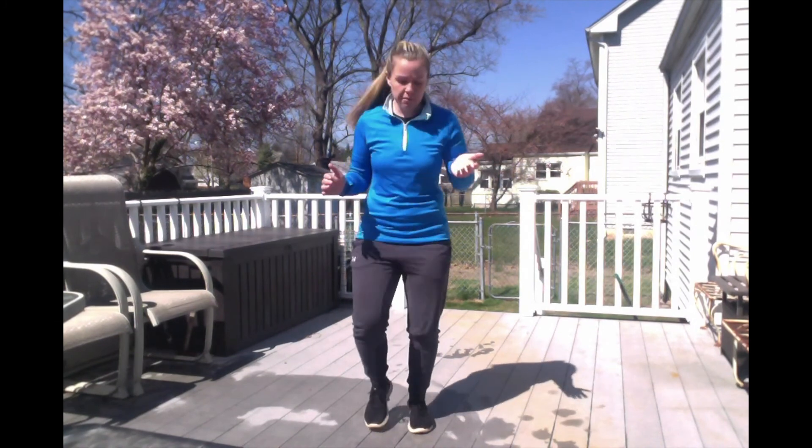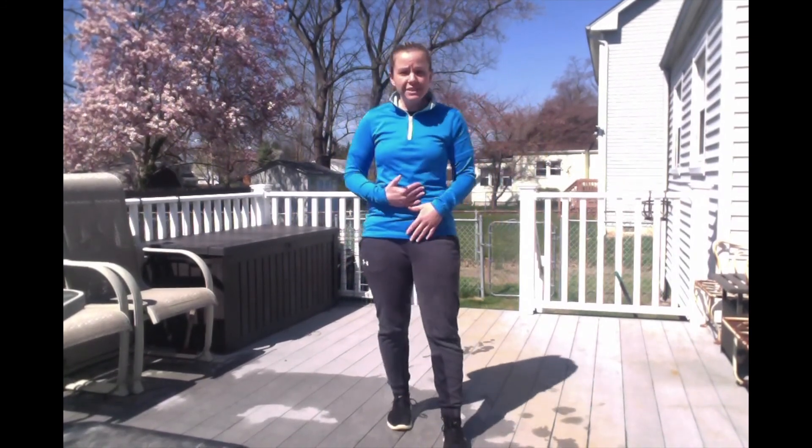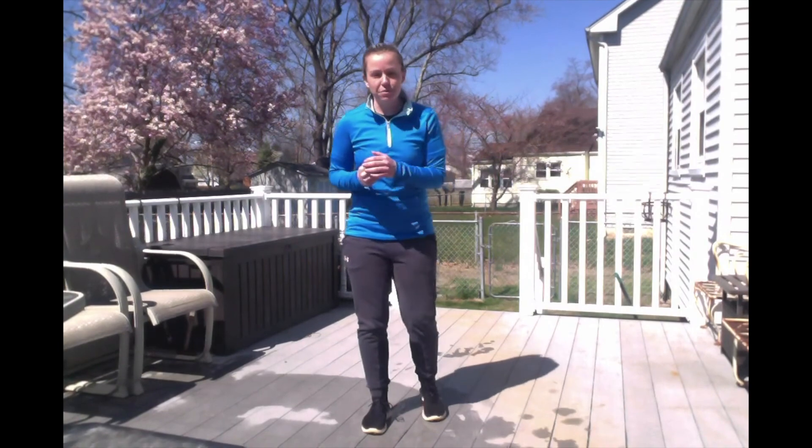First thing you're going to do to warm up is high knees for 30 seconds. Remember, when you do high knees, your knees need to come all the way up — do not just do a small movement. Make sure your knees come up all the way. You can put your hands out so that they hit your hands if that helps you. For 30 seconds, I need high knees. Ready, set, go.